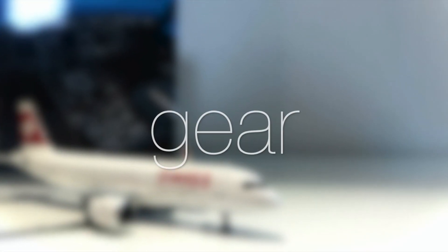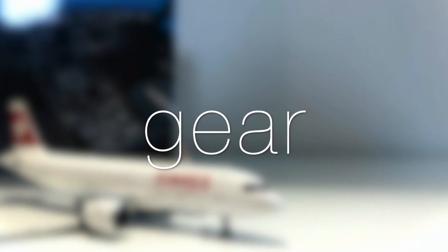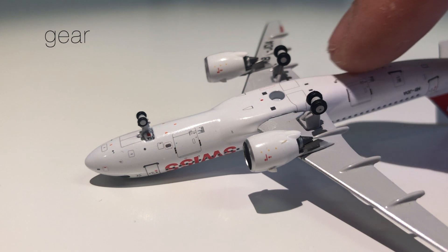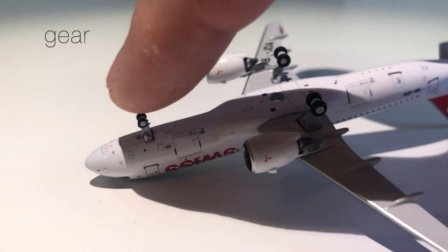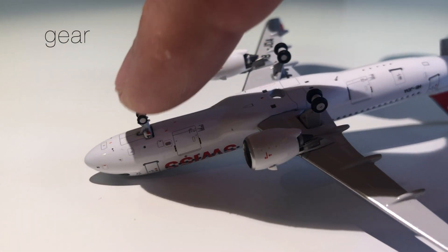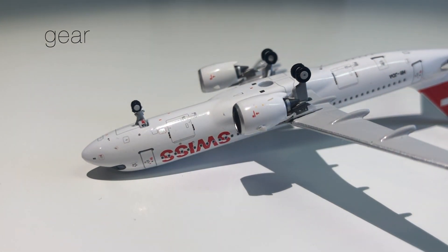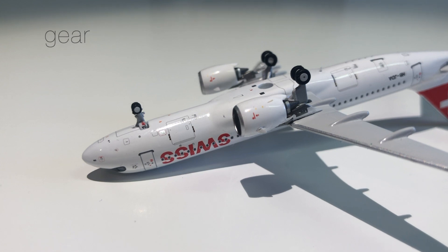Then the landing gear — looks-wise it looks pretty good. The main landing gear rolls very nicely, but the front landing gear is blocked somehow and does not really roll, so I'm going to take out one point for that. In terms of detail it looks very good, so I think four out of five is a fair amount of points for the landing gear.